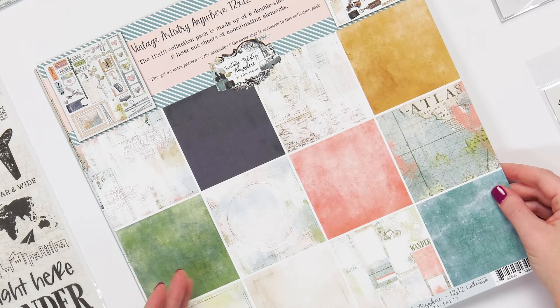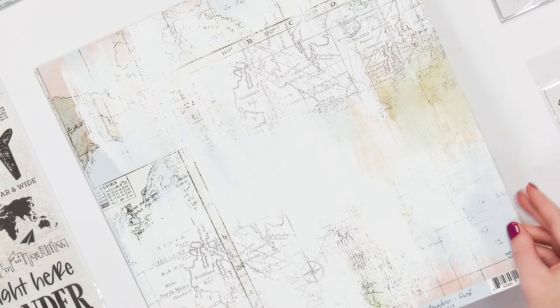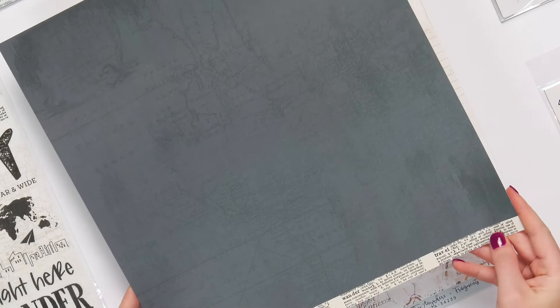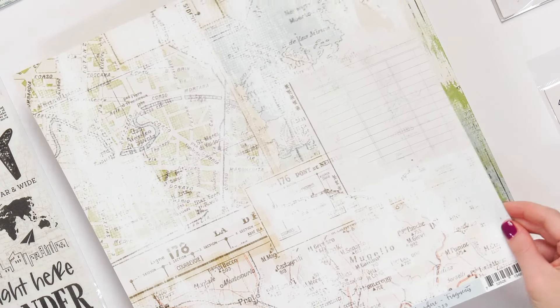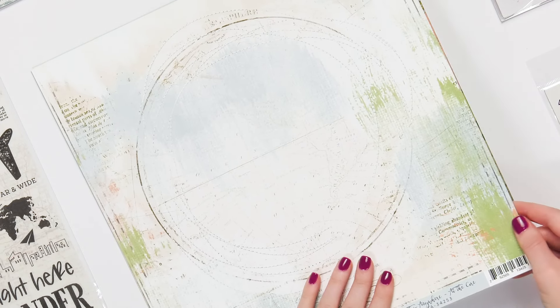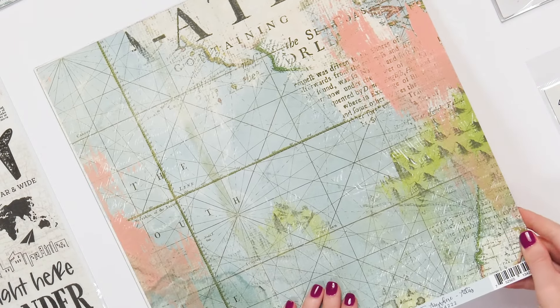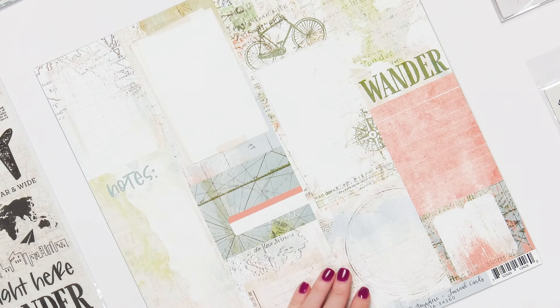Let's start with the papers. This is the collection pack, but you can get the papers in single sheets. If you haven't tried 49 and Market papers, you have to give them a try — they're very thick and very high quality with beautiful, rich colors. All of these are about travel, in lovely prints and designs. They're perfect for your backgrounds; you can cut them up and layer them. All sorts of things you can do with these beautiful, artistic vintage artistry papers.